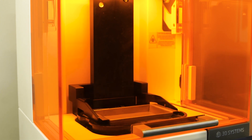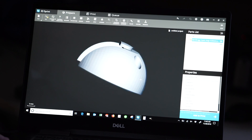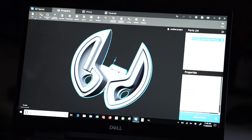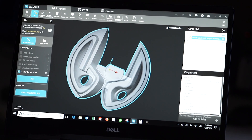The Figure 4 Standalone coupled with 3D Sprint is the perfect storm for the repeatability that we need out of the machine. I love 3D Sprint — it prints very quickly with high accuracy of detail and that Lean Six Sigma repeatability that our customers desire.